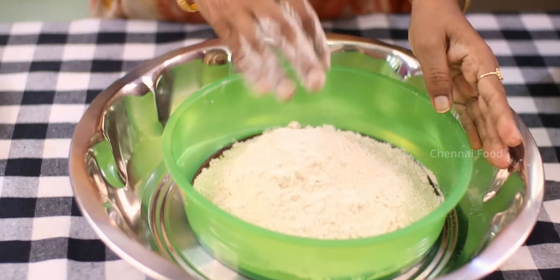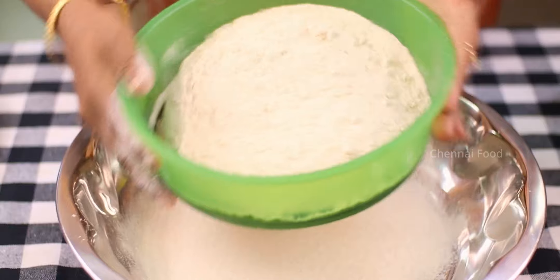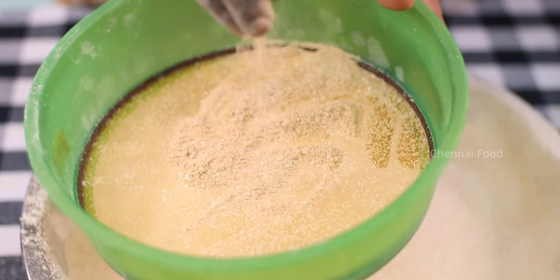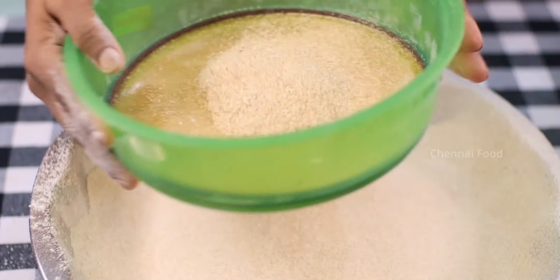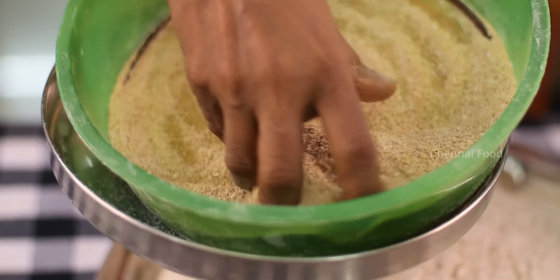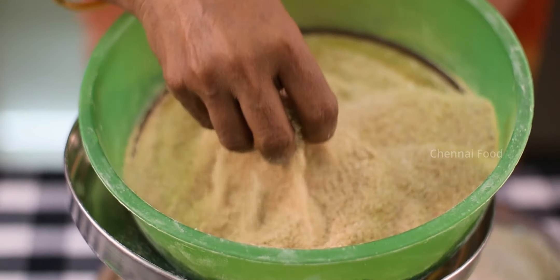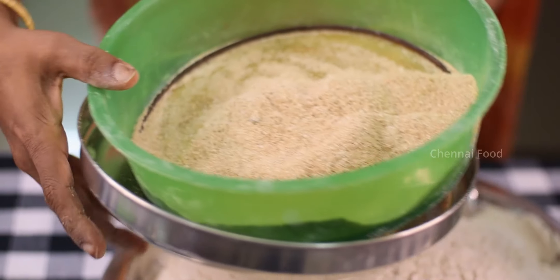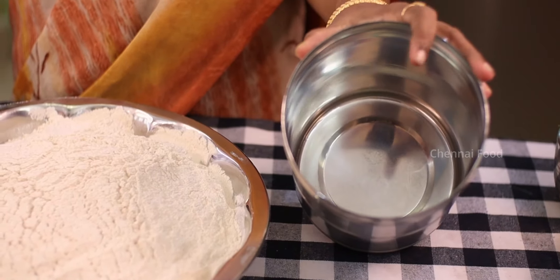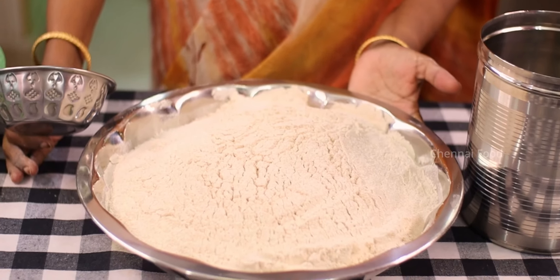We can store it for 6 months. We will put the salt in the bowl and pour it. Look at how the salt is — we will make it for each one. We will add the salt. Look at the salt — the salt is in the middle. There is a tumbler. If we are going to make a soft chapati, we can use this. We have dabbas to store this — it has a nice container.